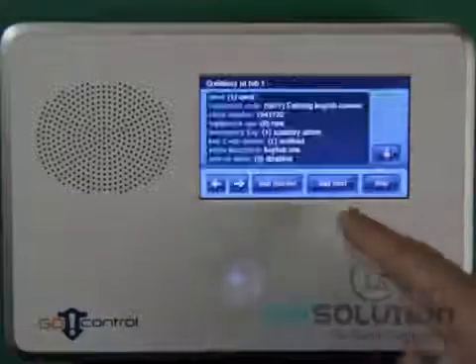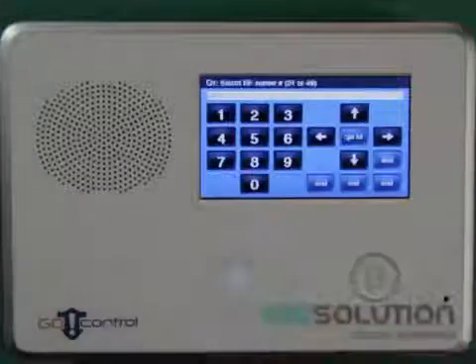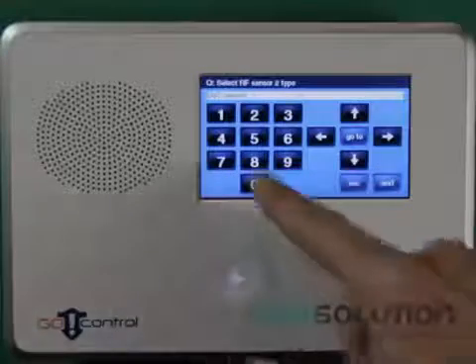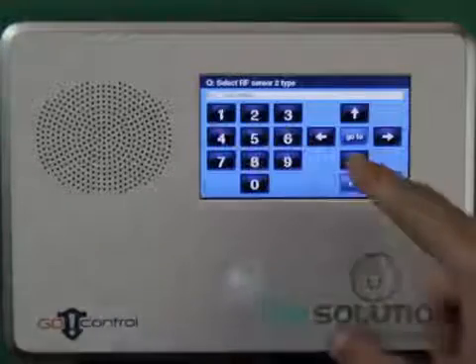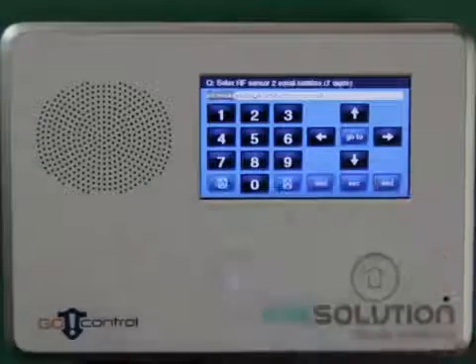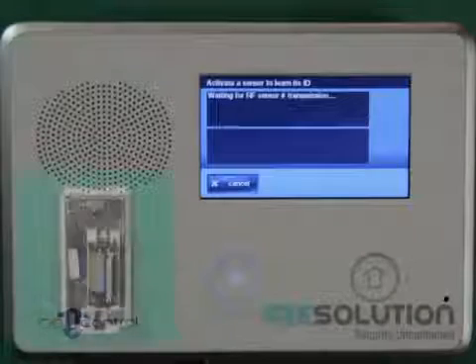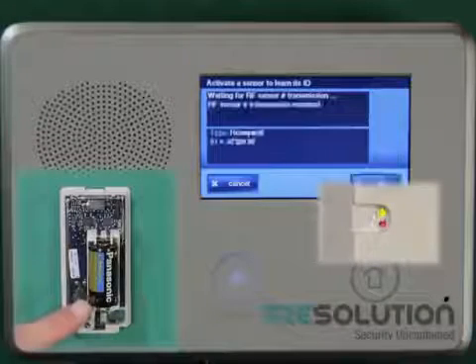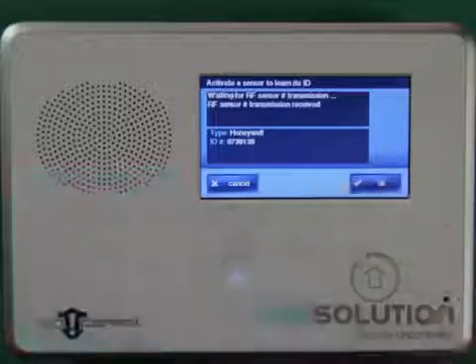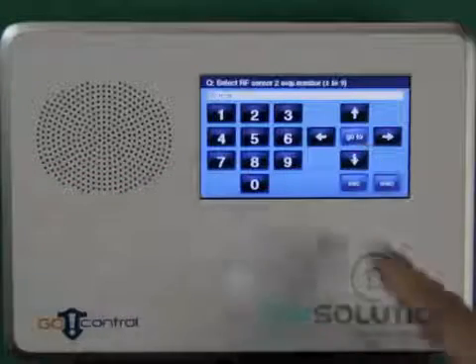I press Edit Next Sensor, select Question 1, and press the down key. I enter Zone Type 01, press the down key, and enter 0655 for Equipment Code. I press Shift and Learn and tamper my GE door window sensor. The control panel will beep indicating that a sensor has been enrolled, and I press the next key. I put Equipment Age as New and select Loop 2.